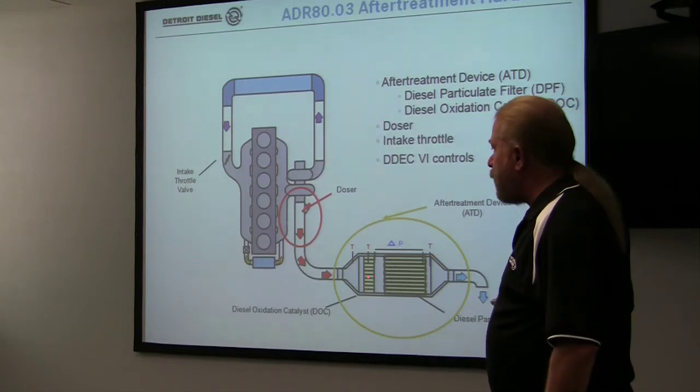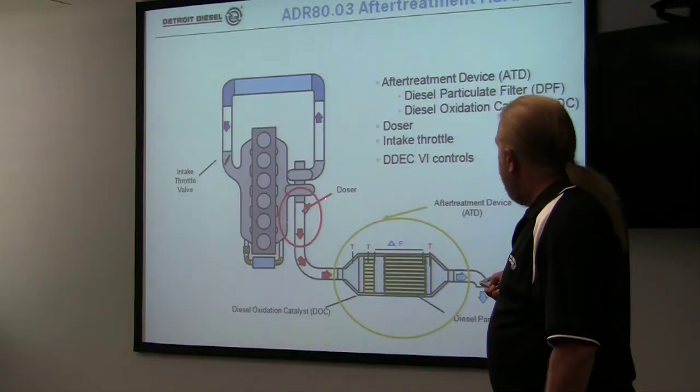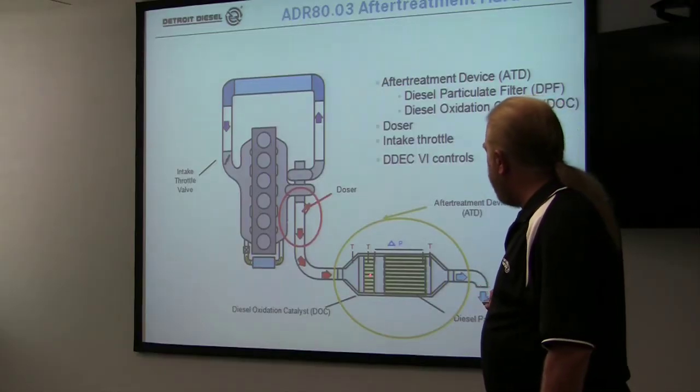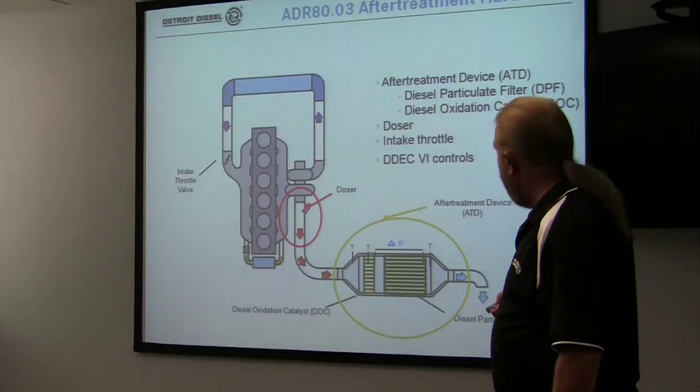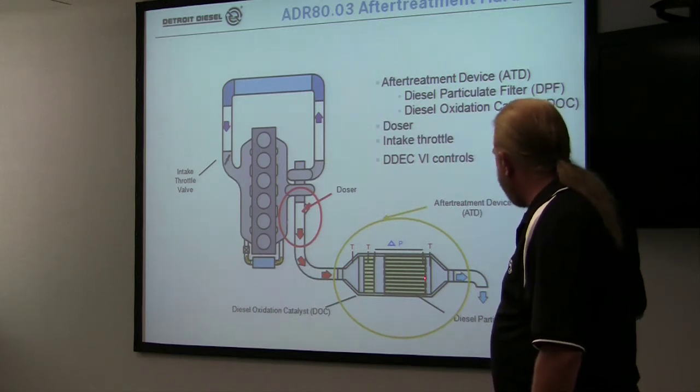If that's not quite enough heat — because we're trying to get the internal temperature to 700 degrees C — then we'll start dosing some fuel in here. If fuel hits the DOC catalyst here, it actually turns into a flameless flamethrower, I guess you could call it, and it will actually burn off the soot as the exhaust forces it through.